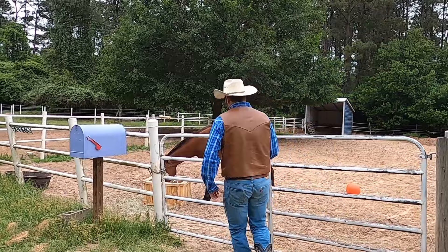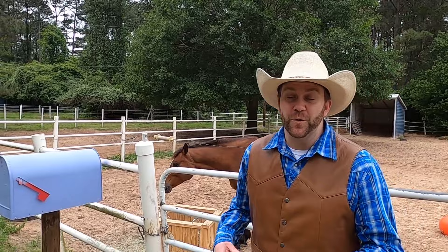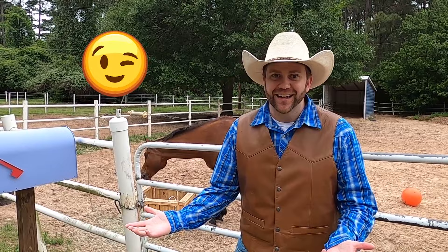Hey, come over here. I got a question for you. What do you call a horse that lives next door to you? He's a neighbor. Get it? All right, come on, let's go.